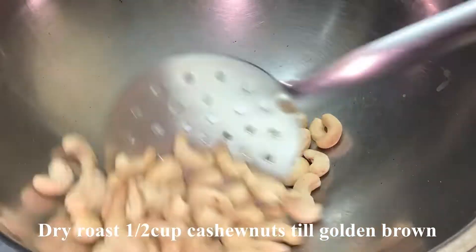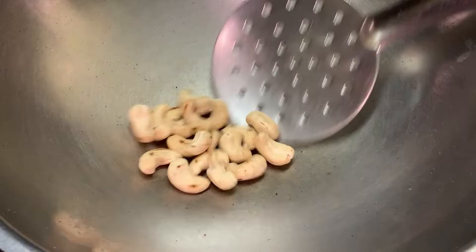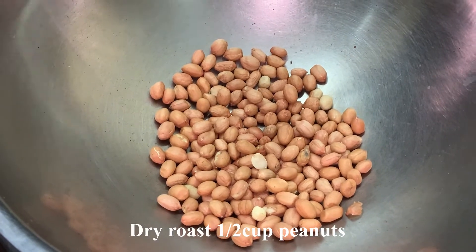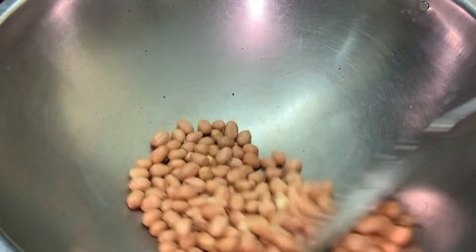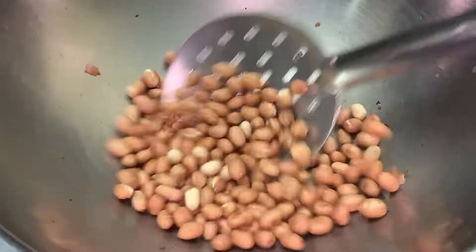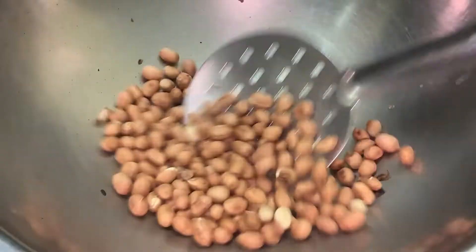Let's add some color change and add some peanuts to fry. Let's fry on low flame. Add peanuts — peanut butter taste. Remove the skin; it's easier and better to make it.